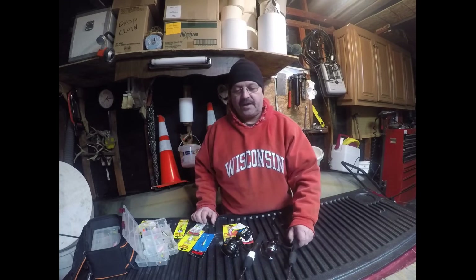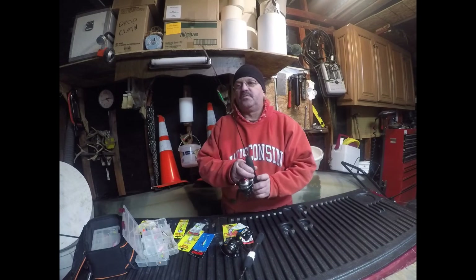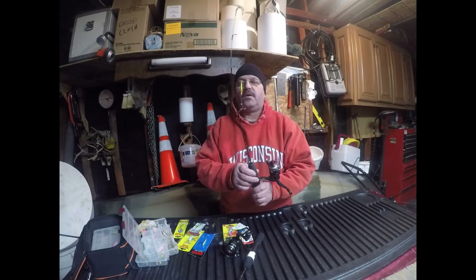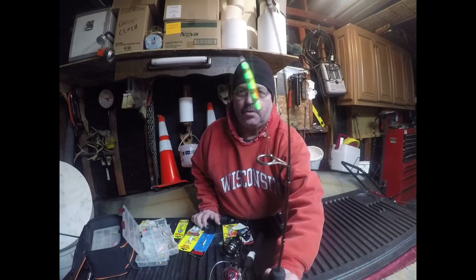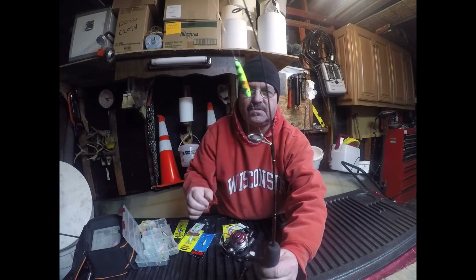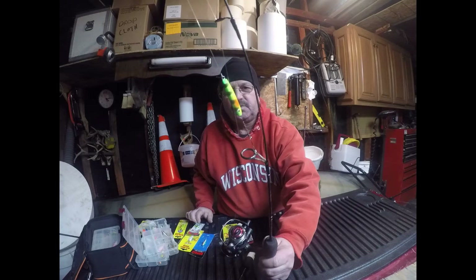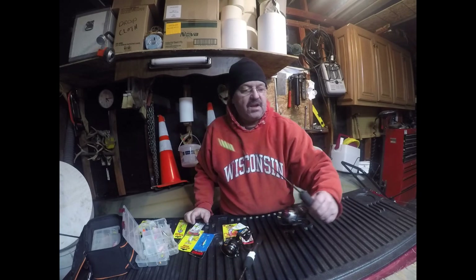All my rods are Shakespeare Ugly Sticks — I've talked about them before. This is my 28-inch rod, it's got four-pound test Berkley Trilene on it, and that's my haley jig. I believe it's a 5/16 ounce, and I catch a lot of perch with it, and a lot of panfish — bluegill and crappie. I like that one a lot.